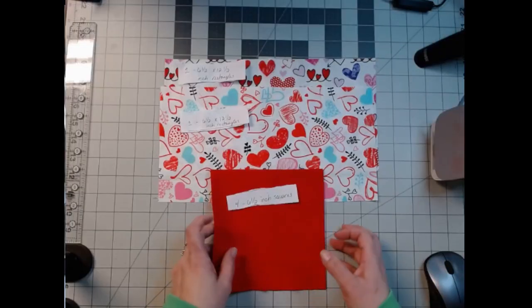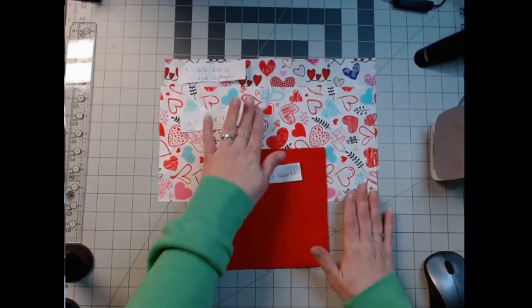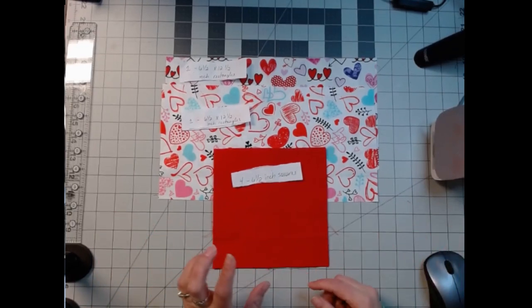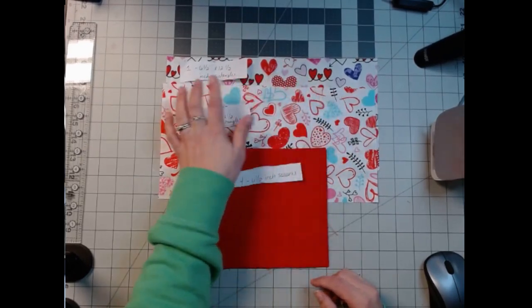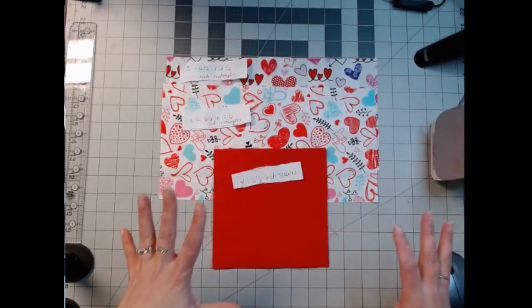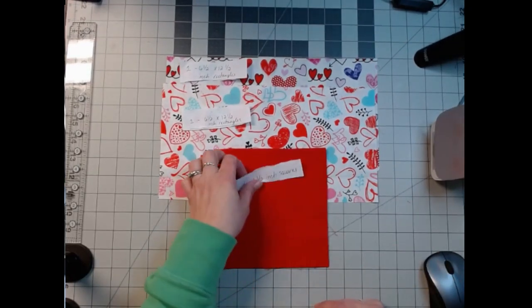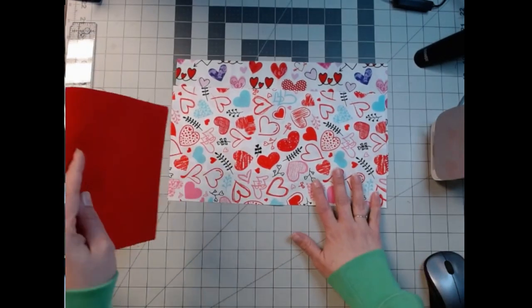Hello everybody, welcome back. Today we're moving on to Valentine's Day, and I think I'm going to make this a pillow, but right now it's just going to be a block. It's called Wild Goose Chase. You'll need two different ones — I chose two different hearts, six and a half by twelve and a half inch rectangles, and four six and a half inch red squares. We're going to make two sets, two flying geese.